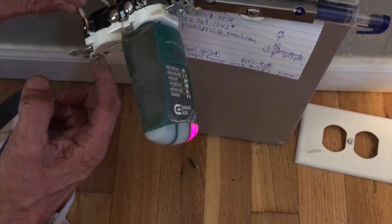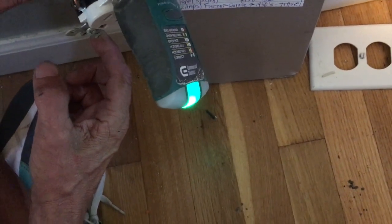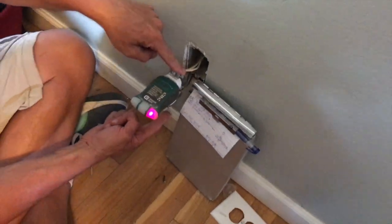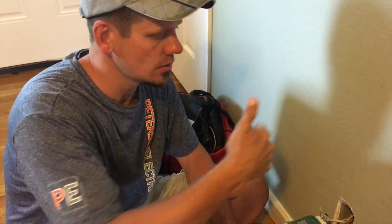Do you see how I'm getting an arc right there? If you do that, you're energizing the yoke of the device right here. And then if you put a metal faceplate on that, you've now energized the faceplate — which is a serious safety hazard.